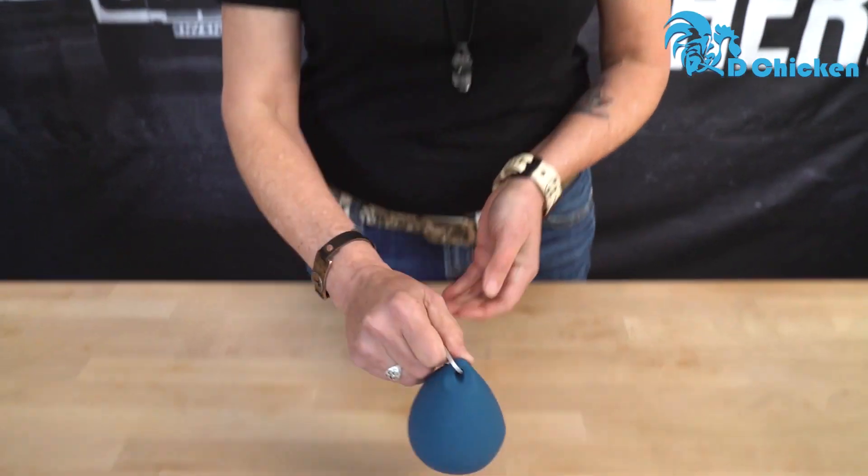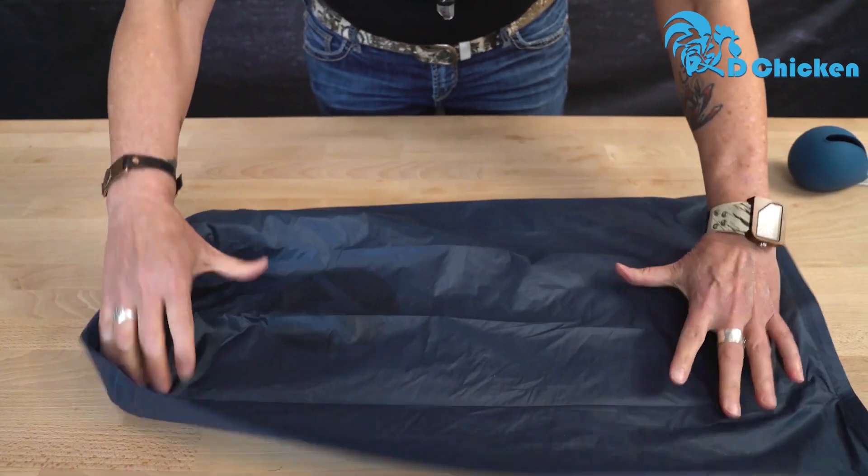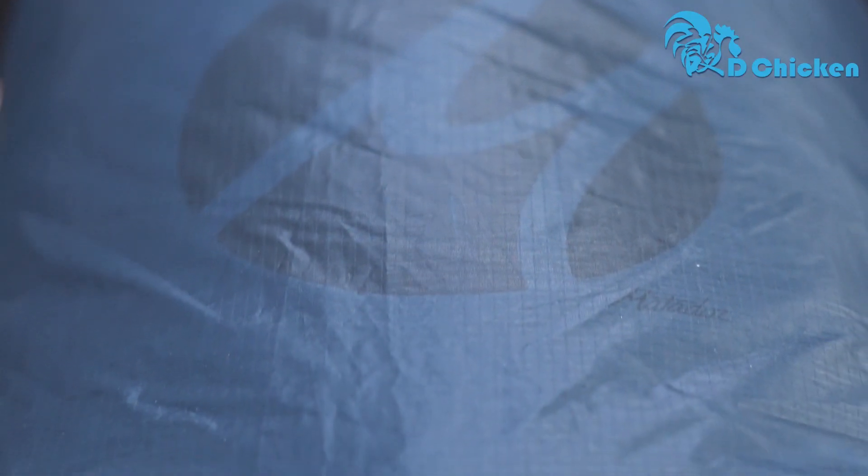The compact silicone storage case holds a 20 liter dry bag. This ultralight dry bag is made of ripstop nylon and is 100% waterproof. The bag also features sealed seams for extra security.